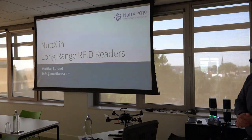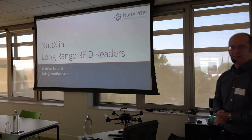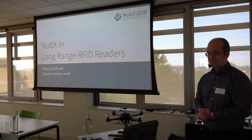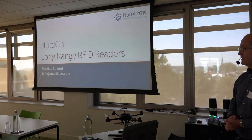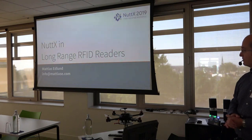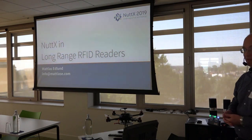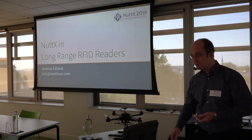I'm going to talk about NuttX in long-range RFID readers, and I'll do that to give an example of where NuttX is successfully used today in the real world. My name is Mattias Erdlund. I work as an embedded consultant with everything concerning embedded systems. I've been using NuttX for the last seven years in this project, and you can reach me at info.mattias.e.com if you have any questions later.